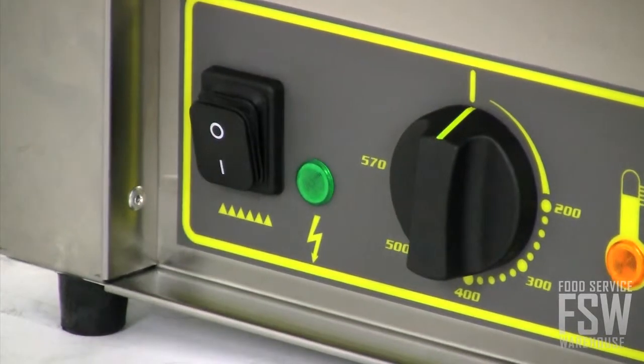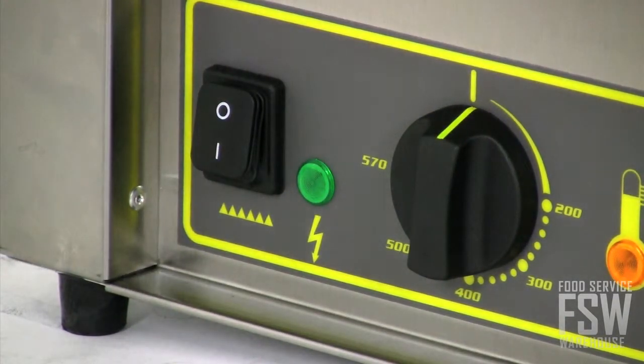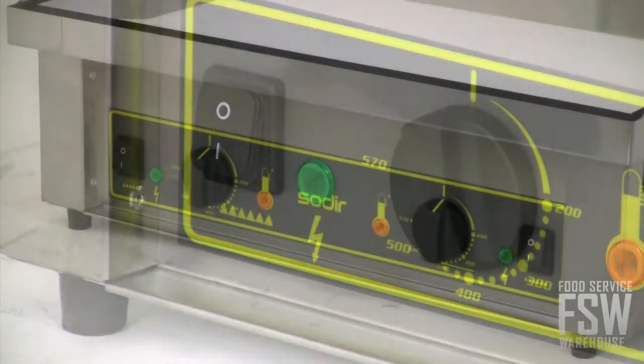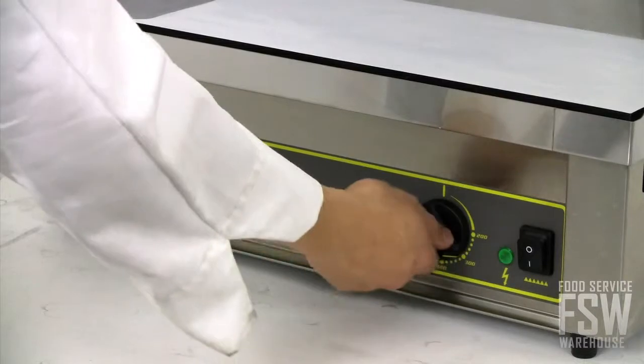The control panel includes an on/off switch, a pilot light, and an indicator that tells the operator when the griddle surface has reached proper temperature. This griddle features two cooking zones, so dual thermostatic controls regulate heat along separate areas.